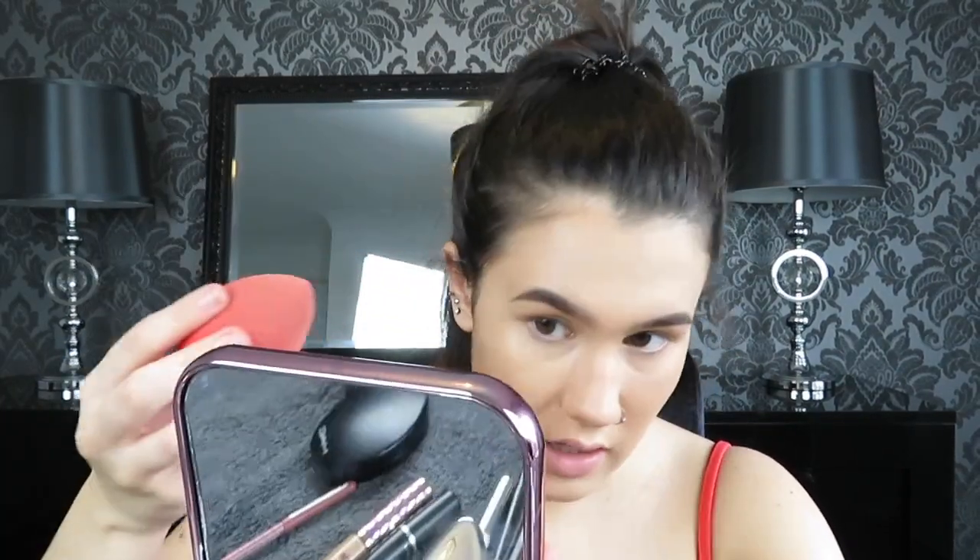For concealer I'm going to use the Maybelline Instant Age Eye Eraser in the shade Light, popping this underneath my eyes, along the bridge of my nose, chin, and forehead. Then I'm taking the Tarte Shape Tape in Light Medium underneath my eyes — that shade will help conceal my freckles a bit more. I'm picking up the Morphe sponge to blend everything in. The Maybelline and Tarte concealers are working really well together on top of this foundation — no patches, blending in really nicely. I think this foundation might be my new favourite.